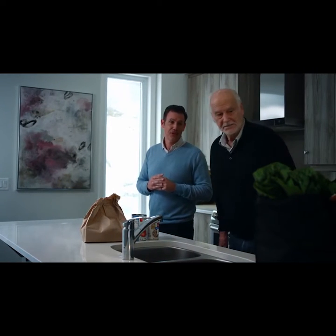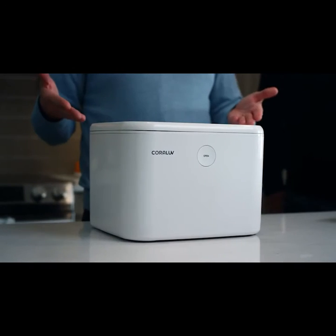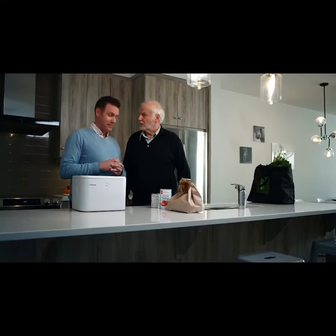Easier said than done. Not with this. This is the Coral UV2, the revolutionary chemical-free one-size-fits-all sanitizer. It's one device, but it really does three things — three things in one.